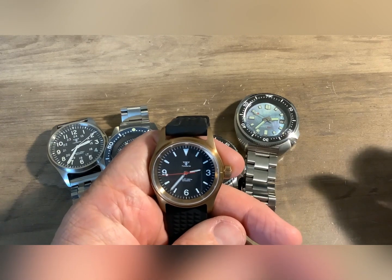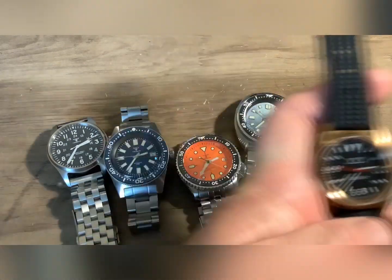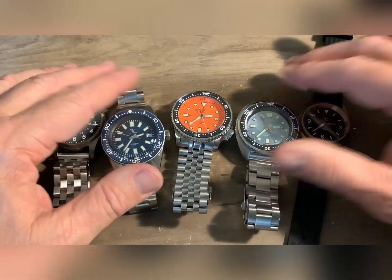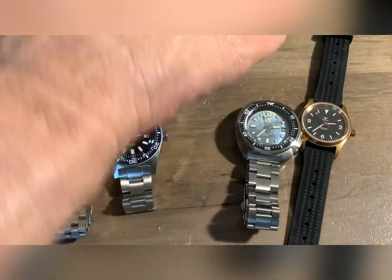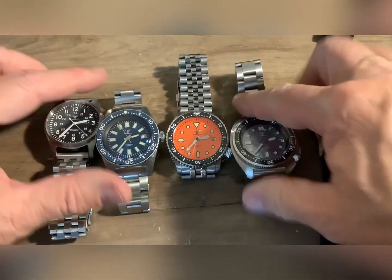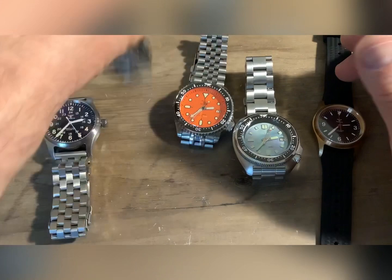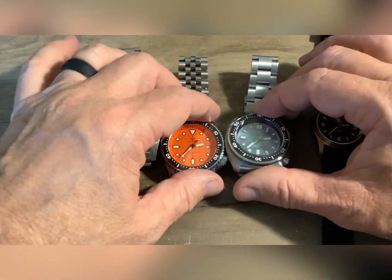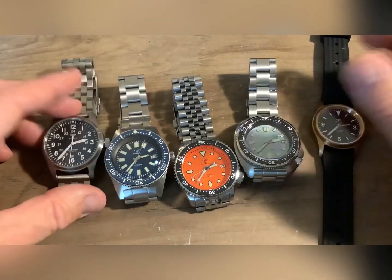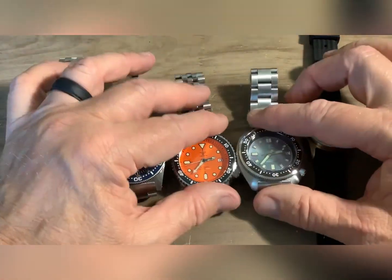NH35, sapphire crystal. And if you watch my comparison video of comparing the Tandoria to the Seiko, they're pretty equal. With the Seiko, you're paying for the name. You can literally buy three of these for the price of one Seiko SRPD.